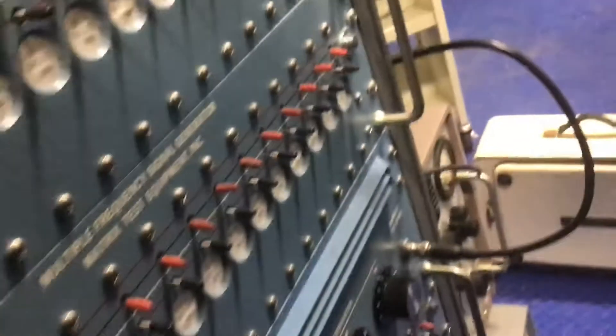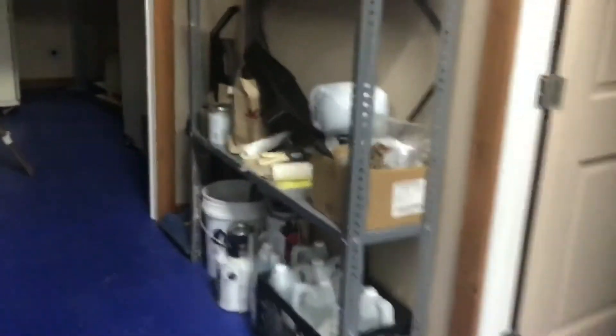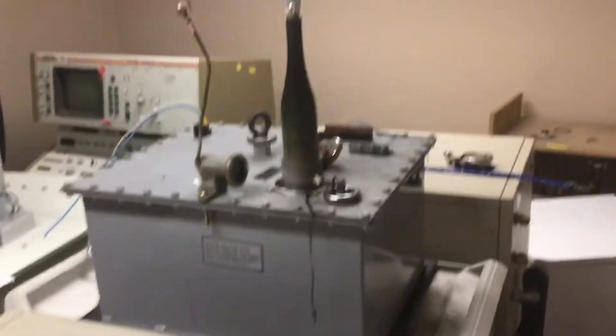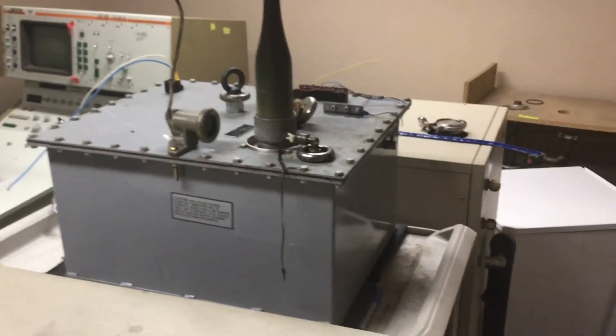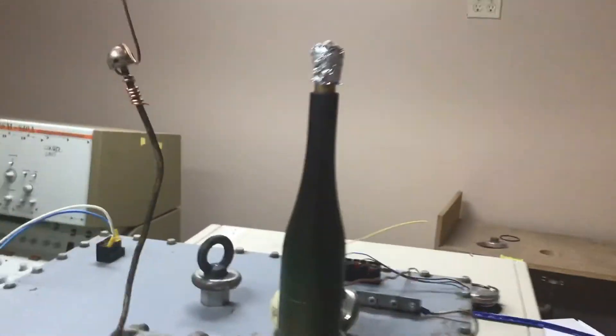I still gotta get the high voltage out of the other room. Casters for some very heavy old industrial vintage motors. High voltage supply — 60,000 volts. Eight minutes — wow, eight minutes.